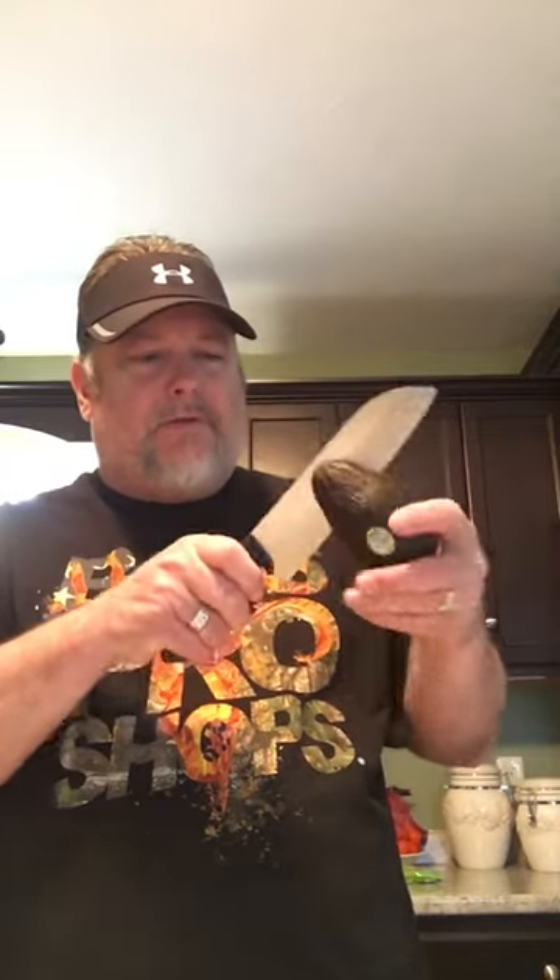What you do is you slice it like this, then you open it up like that. Now there's two ways you could do this — you could just scoop it out like this and put it into the bowl, or you could just go like this. That looks good. There's one.